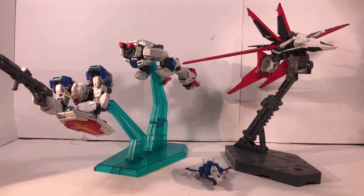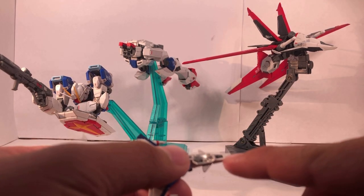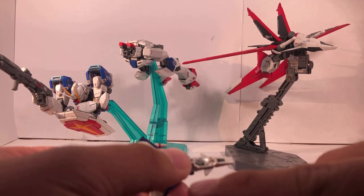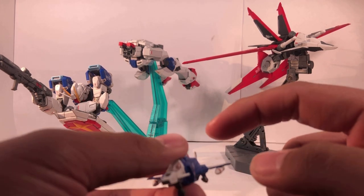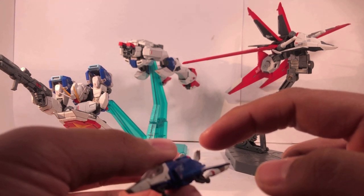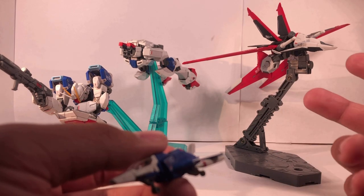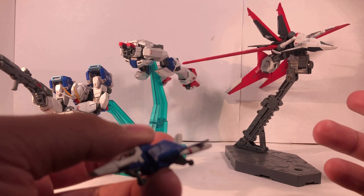One more thing I forgot to point out about the Core Splendor — usually this part is supposed to be all black, but instead I decided to paint this little tail instead. There's supposed to be bits of yellow on these fins right here, but I kind of got a little lazy. Let's just face it — I'm just going to hide it, there's no point in me painting this.